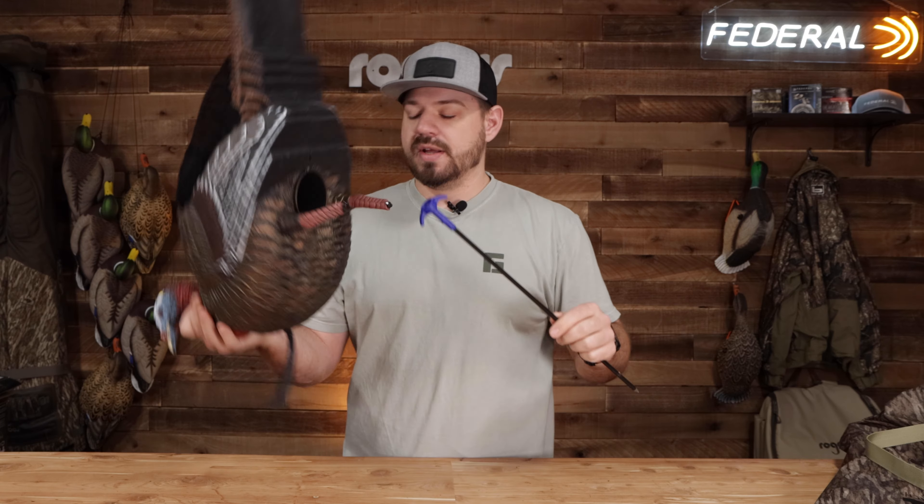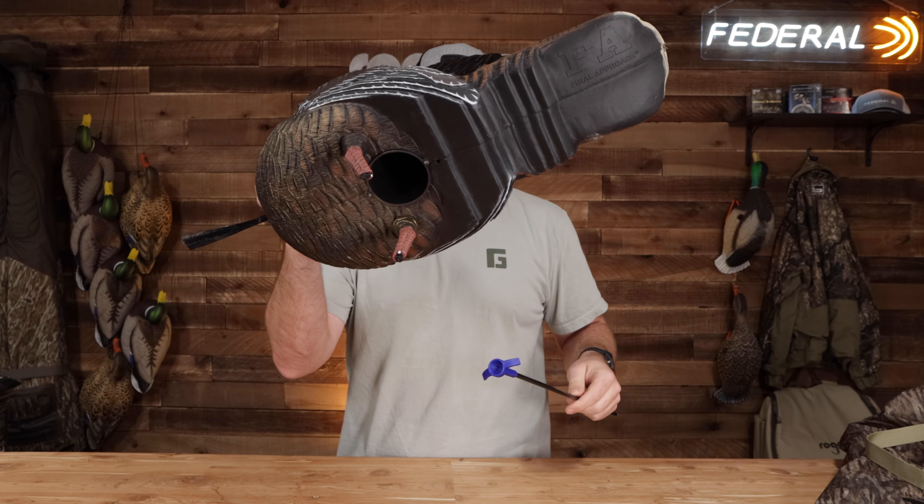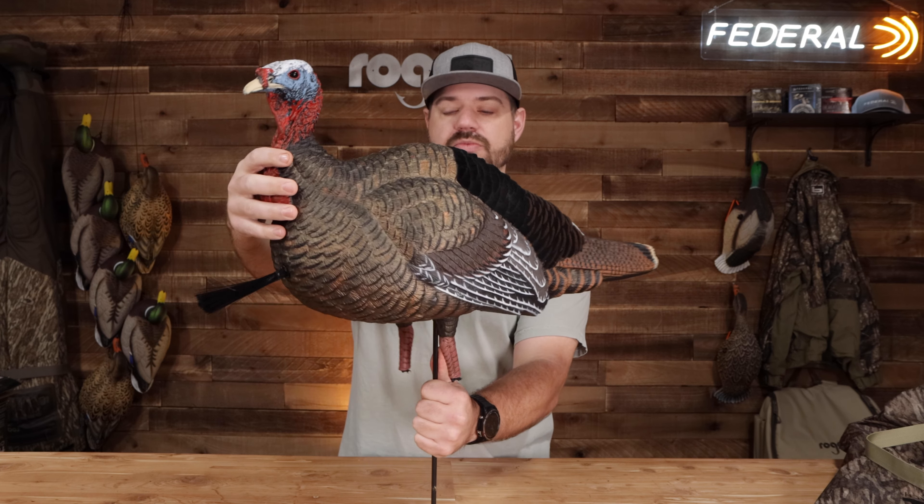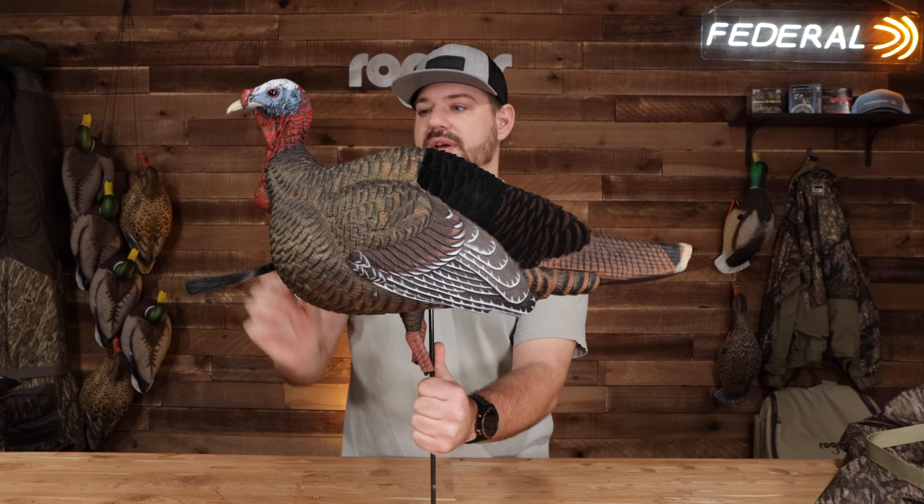Pulling out of the tail here is the actual stake, so it nests up in the body of the decoy, which helps. It's got the T-handle style from their full-body goose decoys. It's got that same three-point motion system and motion cone in the decoy — it's going to provide front-to-back, side-to-side, and some rotational motion as well with the wind.